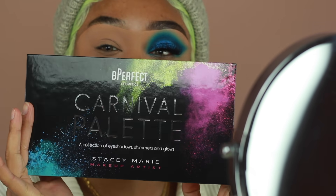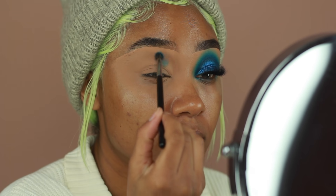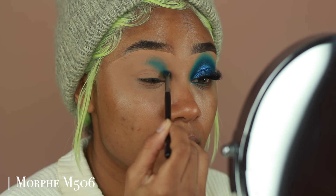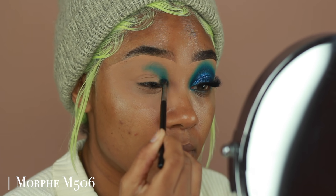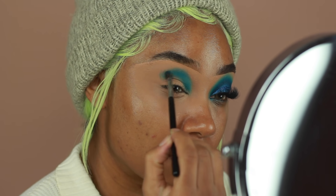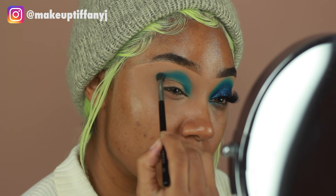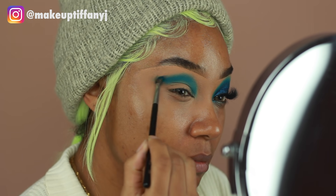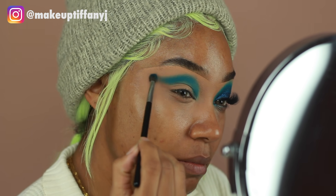For this look, I'm mostly going to be using the Be Perfect and Stacey Marie palette. This is the Carnival palette that she did in collaboration with them, and I really love this palette — it's so gorgeous with so many beautiful colors. I'm going in first with the shade Sky using a Morphe M506, applying this onto the crease and kind of winging the shape out on the outer edges.